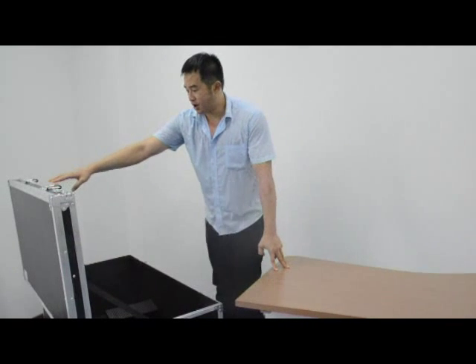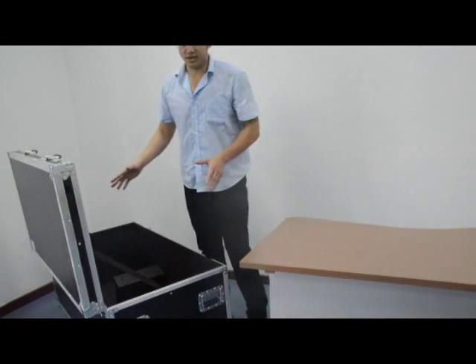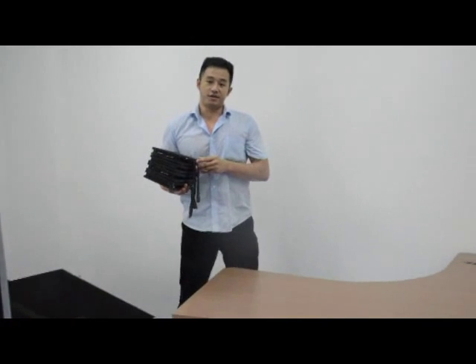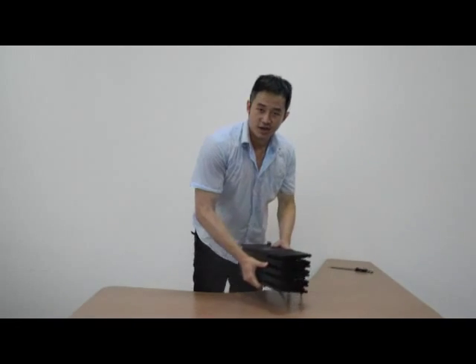Can you guess how many square meters of Rubik you can put into this flat case? You can put just over 15 square meters. So it is very easy for transportation and storage.